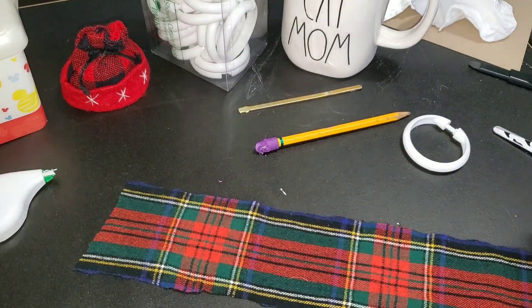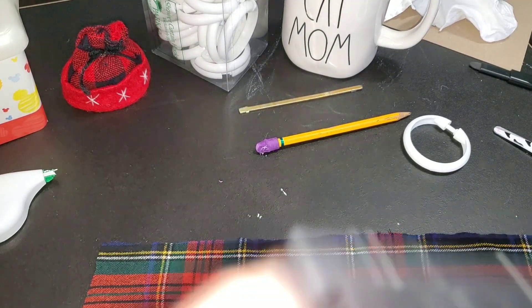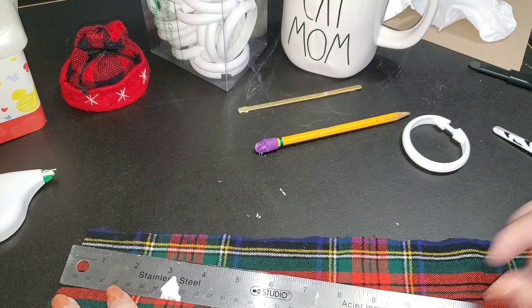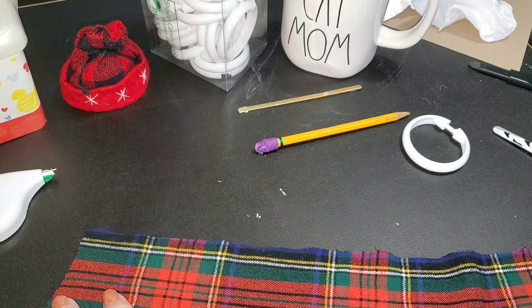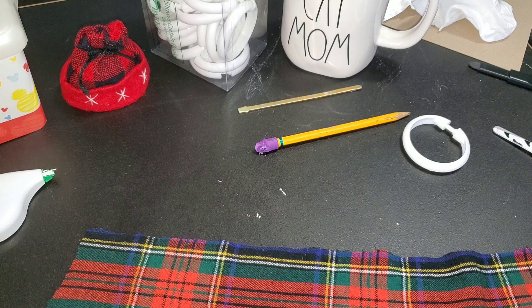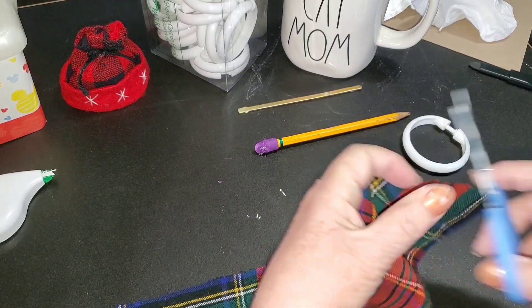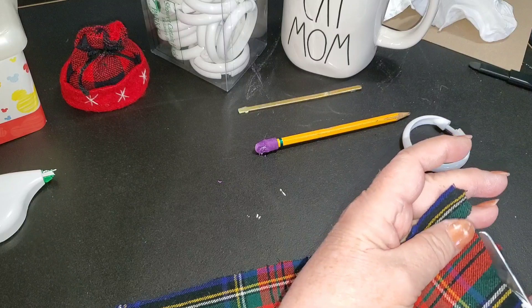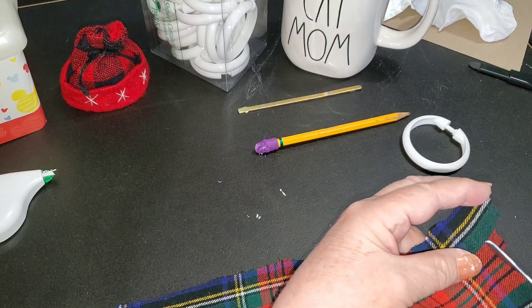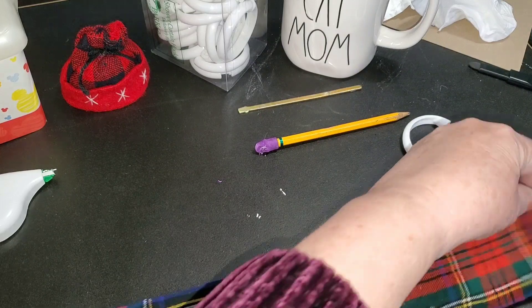Now that I've got my strip — I just eyeballed it, didn't measure it — but I'm thinking it should be about 15 inches long. Oh, so almost 17 inches. I'm going to just square up the ends, square the end up like this because it's pretty rough. The other end's not too bad.